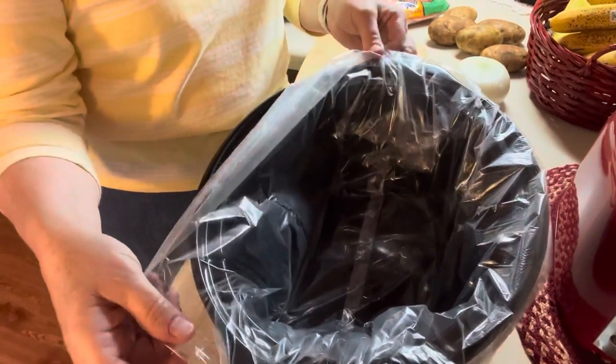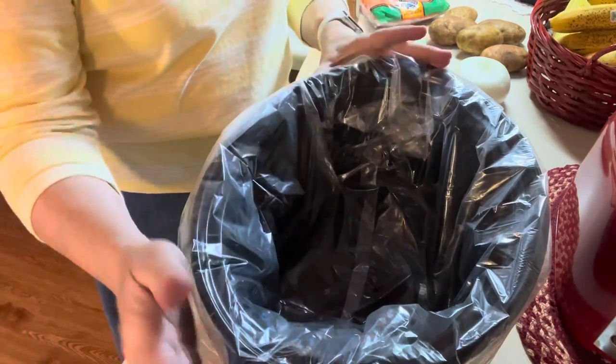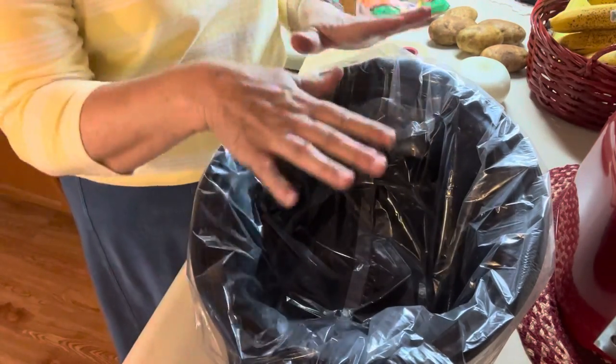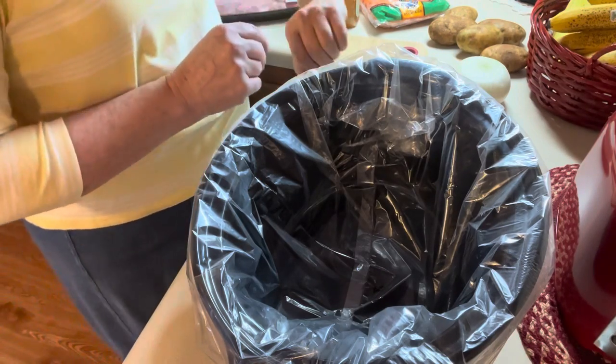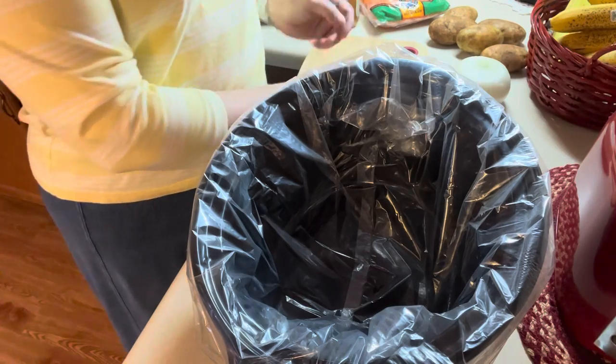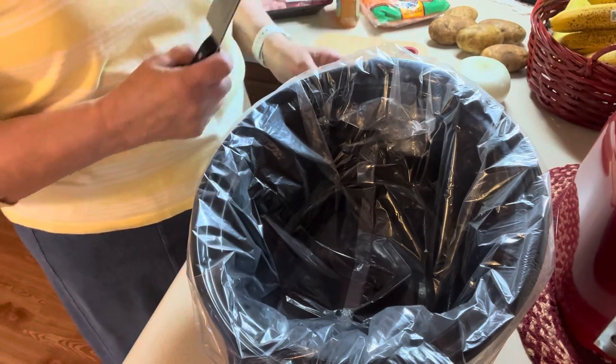I line mine with these savers and then all you have to do is pull this out and throw it away and just barely have to wipe the inside out. I've got that already, and I actually have the slow cooker already on high so it'll get a good start because it's already 10:45 in the morning, so I want this to have plenty of time to cook.